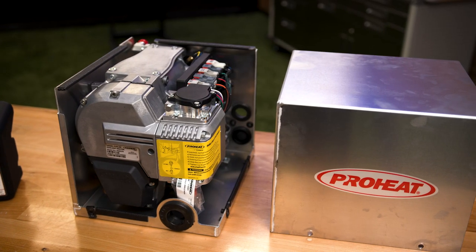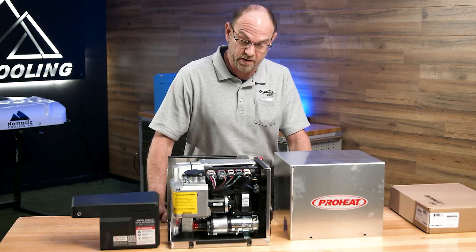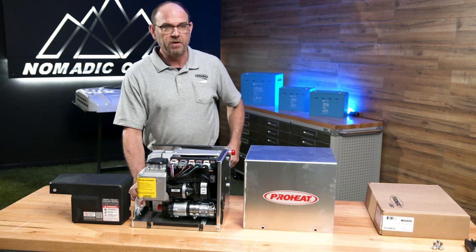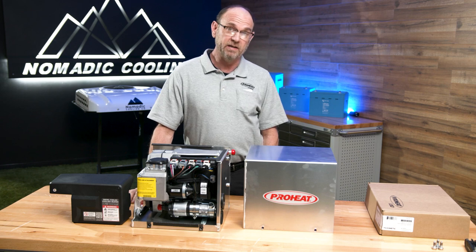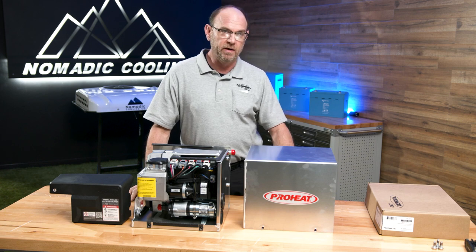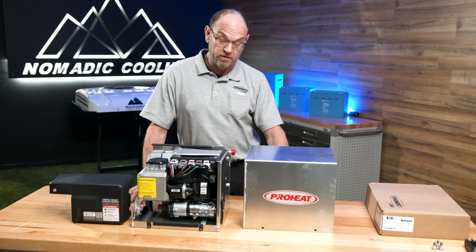So this is the X30 — this is one of our smallest heaters, actually the smallest heater that ProHeat puts out. There are a lot of great features on this heater. It runs on an O2 sensor, so the air-to-fuel ratio is constant at all times — it never smokes. This heater also has a variable output, anywhere from 15,000 to 31,000 BTU, depending on the heat load of whatever application you have it in.